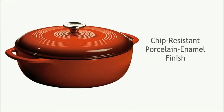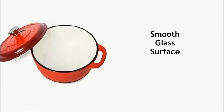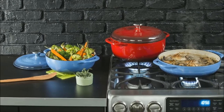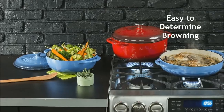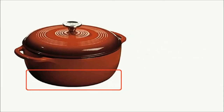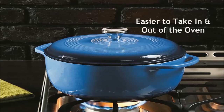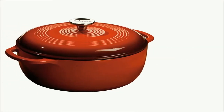Cast iron with chip-resistant porcelain enamel finish. Smooth glass surface won't react to ingredients. Wide dimensions allow for better searing that helps to impart more flavor into food. Light interior makes it easy to determine browning. Slightly curved shape keeps food from getting trapped in the corners of the pot. Bigger handles than other Dutch ovens so it is easier to take in and out of the oven. Reliable and durable design with limited lifetime warranty.